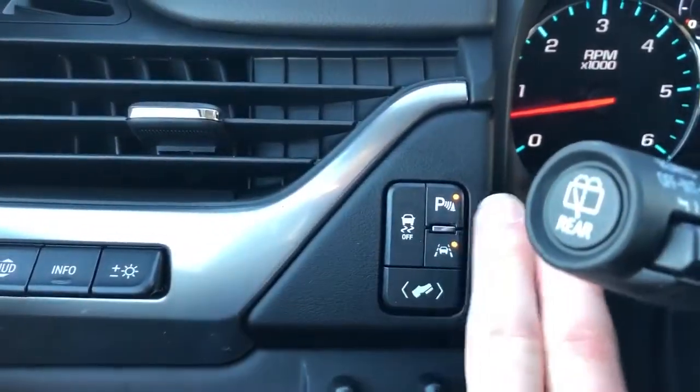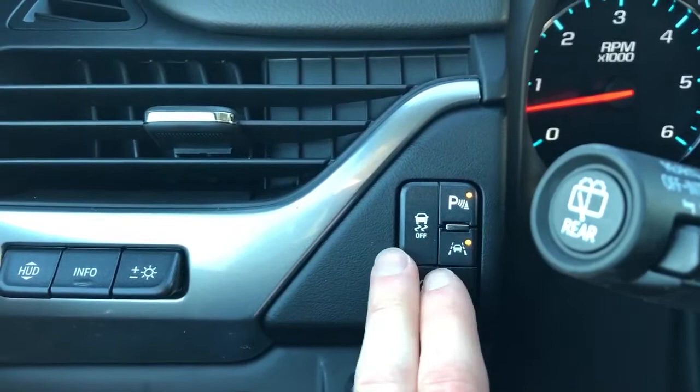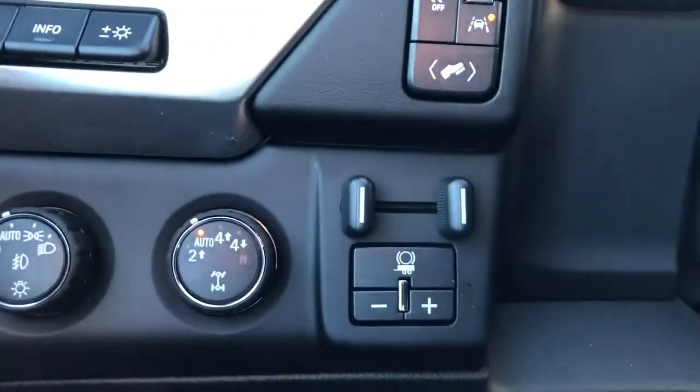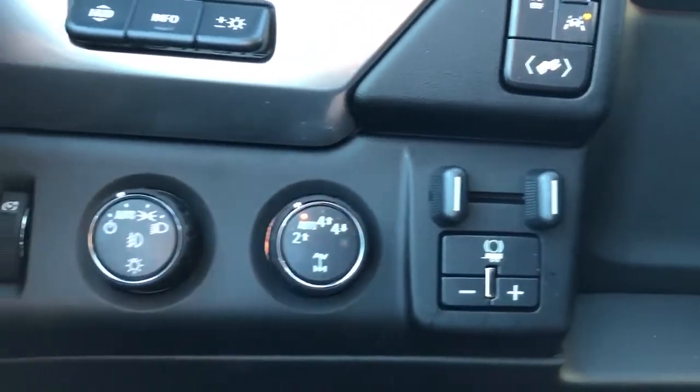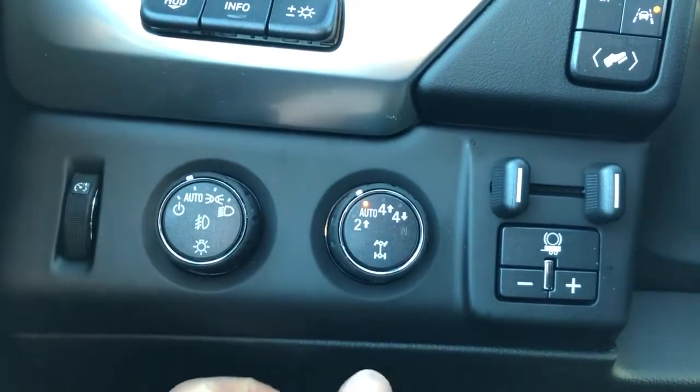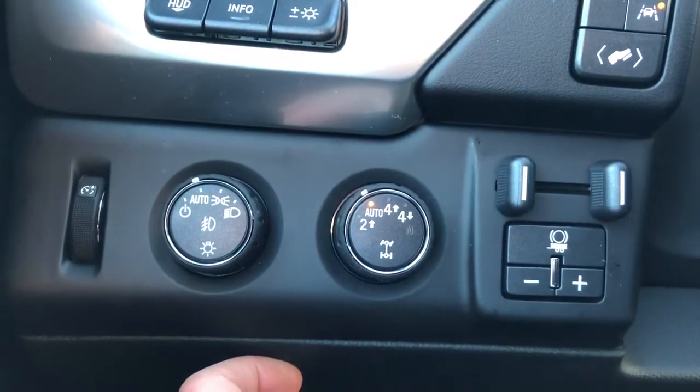We also have our park assist, lane keep assist, our traction control on and off, as well as our pedal adjustment. Below that is our trailer brake. And we have our four-wheel drive system, our daytime running lights, as well as our interior lighting.